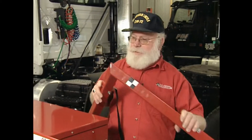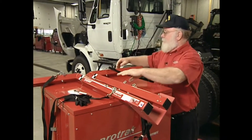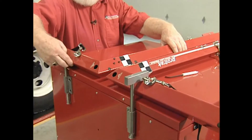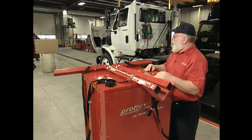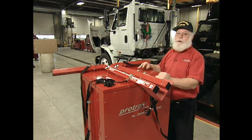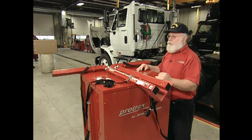The first step in using the system is you've got to calibrate it. To do that, we're going to use the flat surface on top of our storage cabinet. Lay both lasers down with the eye bolts up. You can use the lock-down clamps to hold them in place. Turn the lasers on — they'll shoot across the room and hit an object. The further away you shoot, the more accurate your calibration is. You want to shoot at least the length of the vehicle you're measuring.